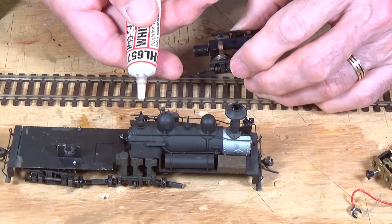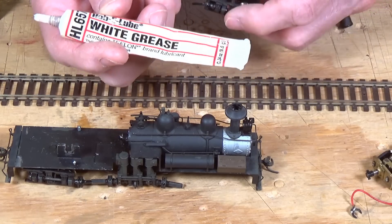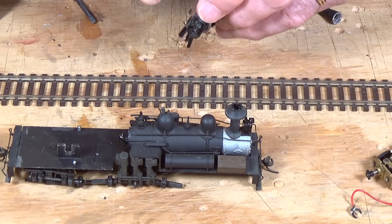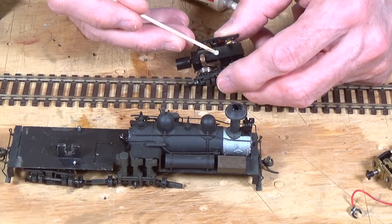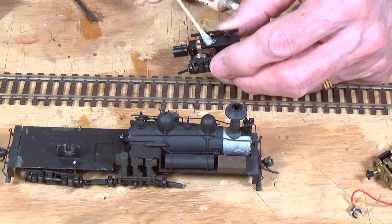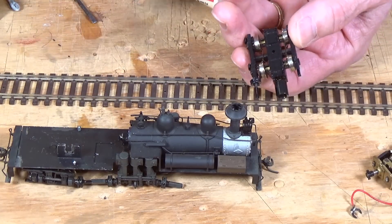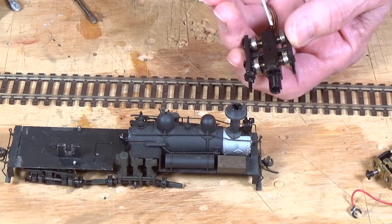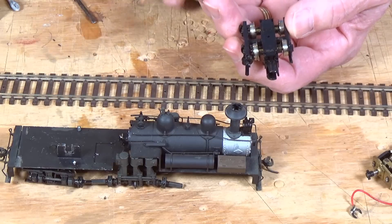These haven't been lubricated since the day they were built 40 years ago, but they seem to be moving fairly well. I'm going to take a little bit of my white Teflon grease — HL657 white hobby lube — and squeeze some through this opening into the interior, then use the sharpened end of a Q-tip to poke that grease down where it can contact the gears inside. It's also a good idea to lubricate the contacts on the axles to keep those moving freely.